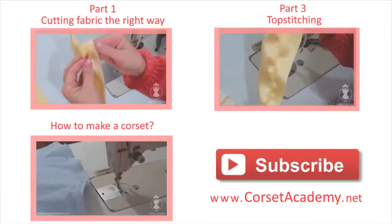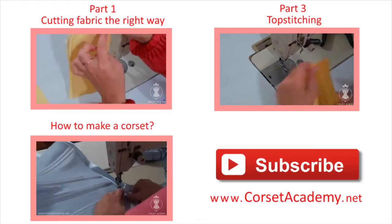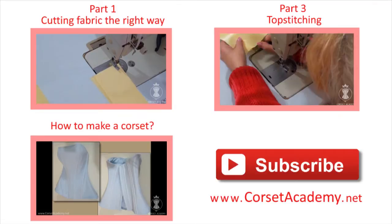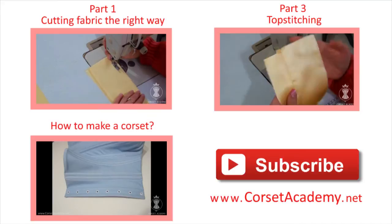You were learning with Tatiana Kozorovitsky. Remember to subscribe to my channel and the news feed of my website corsetacademy.net, and I'll see you in the next video.